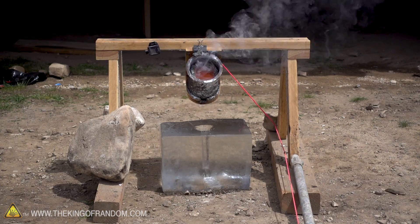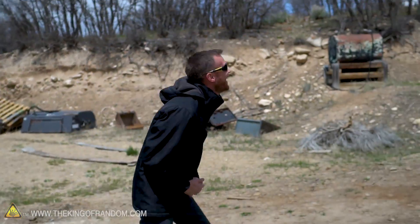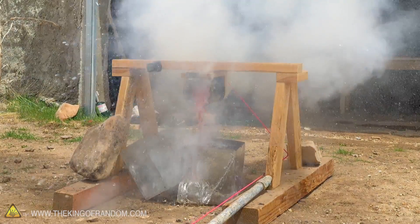Three, two, one. Oh! It exploded! Oh, that was great!